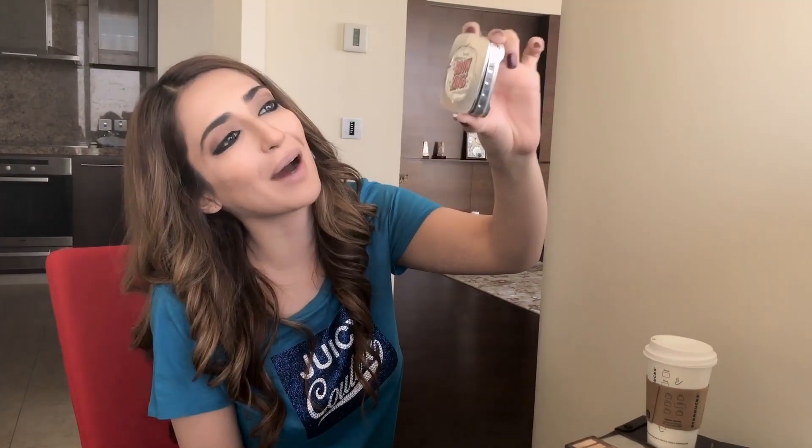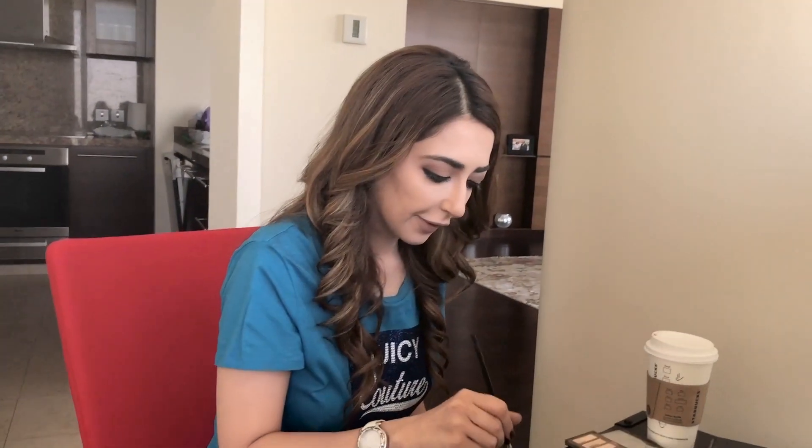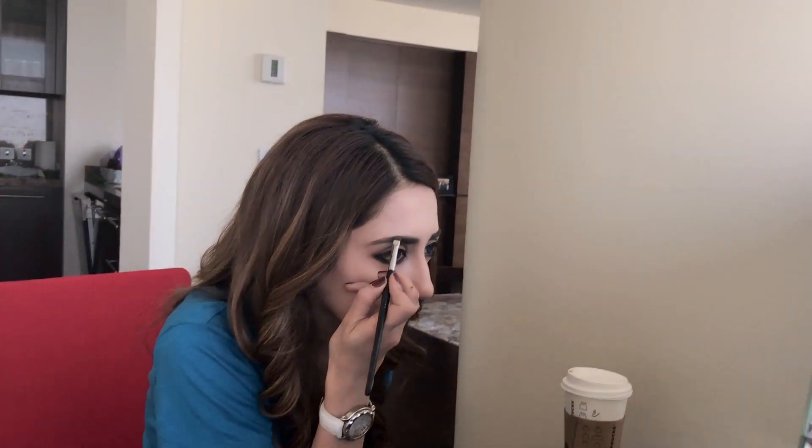Next I'm going to fix my eyebrows using Brow Zings by Benefit. First I'll brush my eyebrows with the eyebrow brush. I don't like drawing too much on my eyebrows because it looks really artificial, but I do like filling the gaps with a powder. I have a gap here so I'll just fill that in.